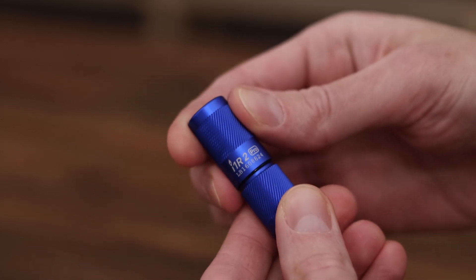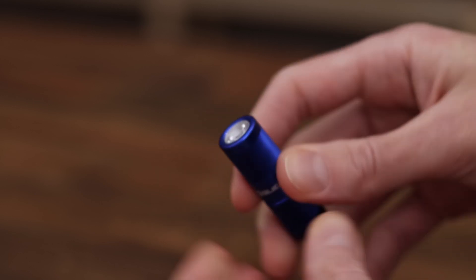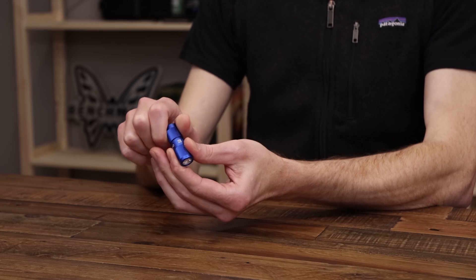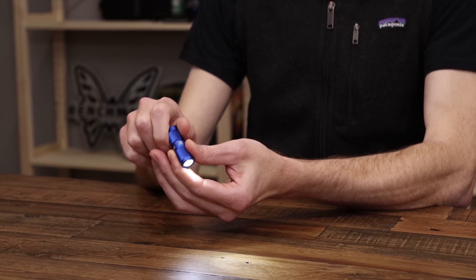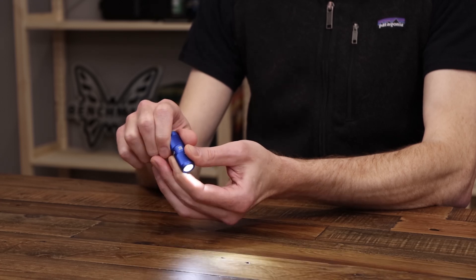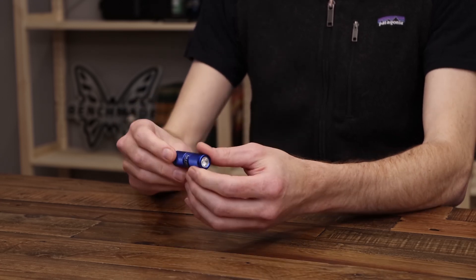Simply press it back together and twist. The light is in the ready position, then you do a twist to low and a full twist to high. Very simple, straightforward keychain light with a solid aluminum body and high quality LED.